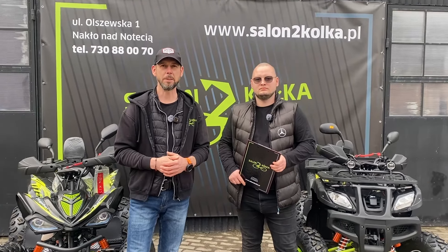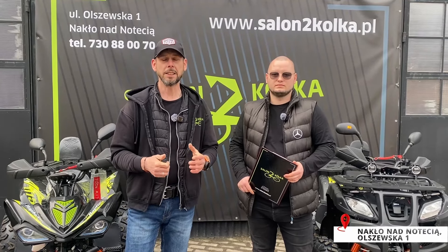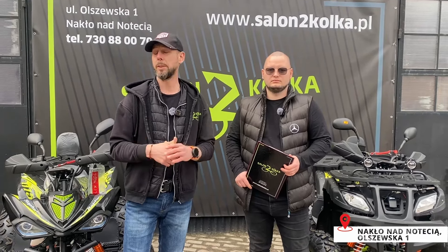Witamy! Znajdujemy się w salonie Dwa Kółka w Nakle nad Notecią w województwie kujawsko-pomorskim. Nasz salon znajduje się dokładnie przy ulicy Olszewskiej 1. Wystarczy wygooglować, kliknąć na mapę i poprowadzić Was bezpośrednio do celu.